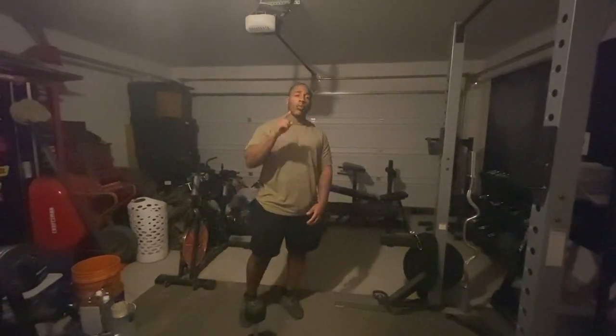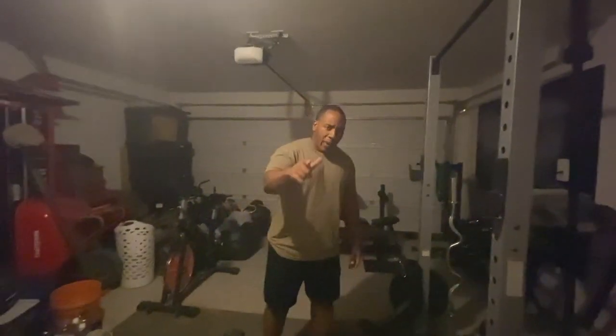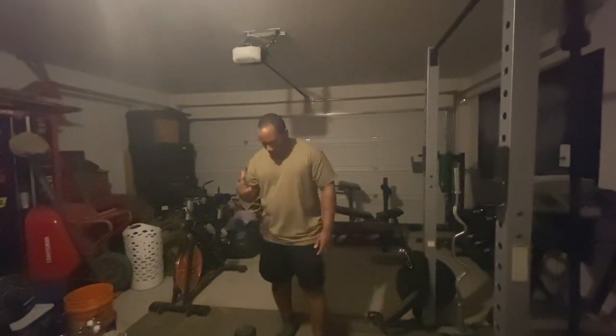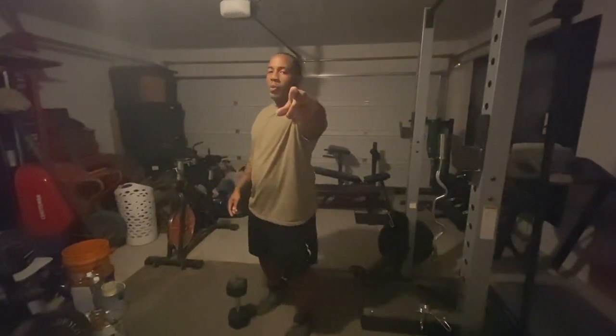Don't forget to comment, like, and subscribe. Holler back at Black Love Vlogs, Urban Minds Inc. For the record, Megan, I'm the real stallion.